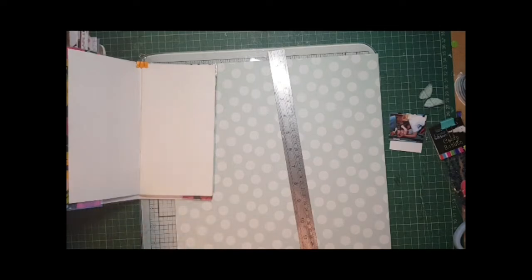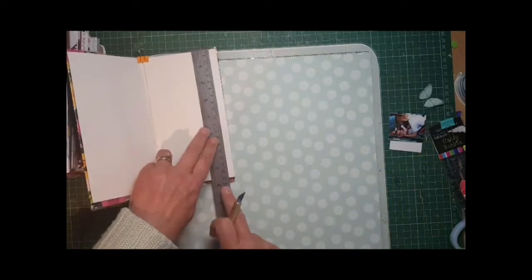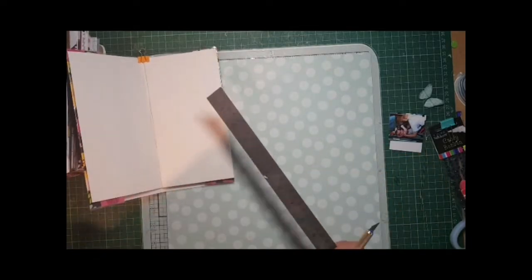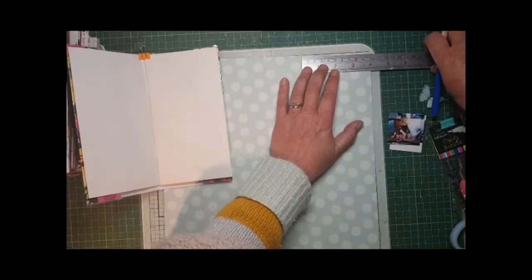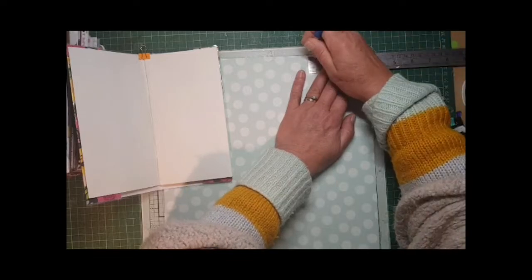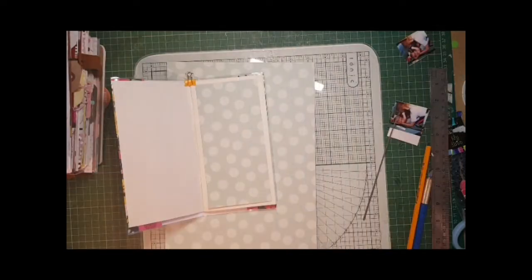This Jen Hadfield Patio Party paper - I thought it first looked very wintry, like snow, but it does depend on what you put it with. So here what I'm doing is I'm measuring, just so that I don't waste this 12 by 12 sheet - I just want to cut enough to cover one side.